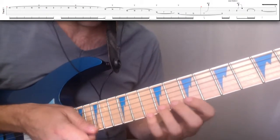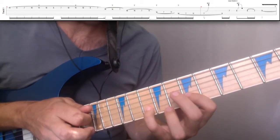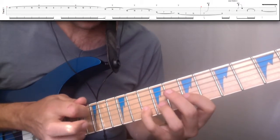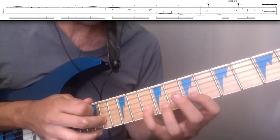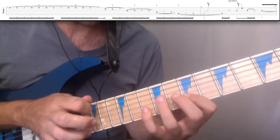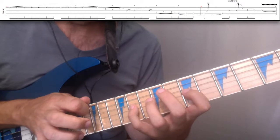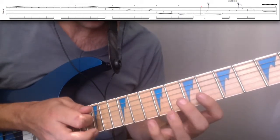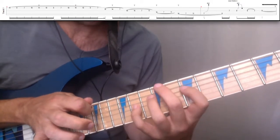And then we're going to lead with the pinky. Go to the 2nd string, lead with the pinky, 10th fret, pull off. Then tap to the 14th, pull off to the 7th. Then do the same thing on the 3rd string and tap the 11th fret. So we've got 2nd string, lead with the pinky, then 3rd string, with an additional tap on the 11th fret.